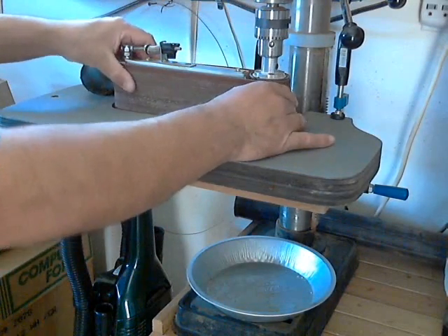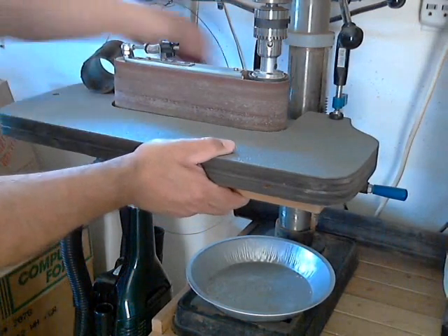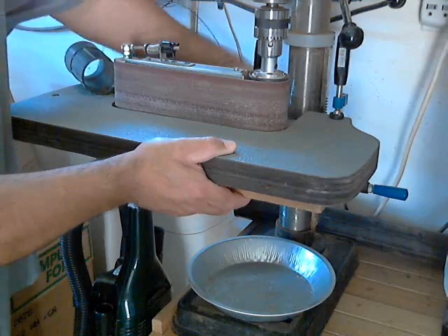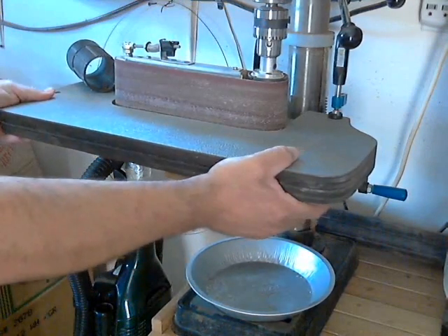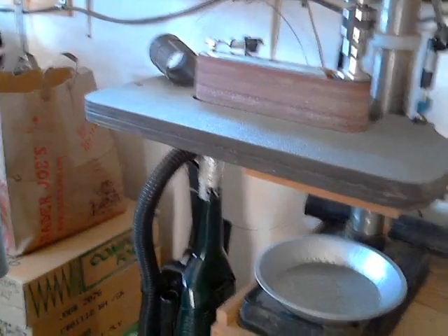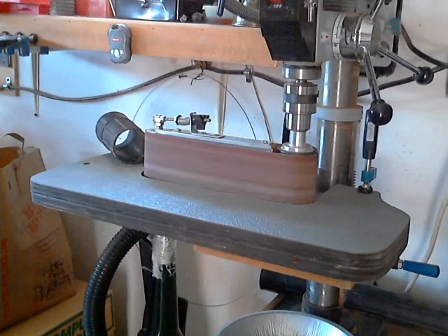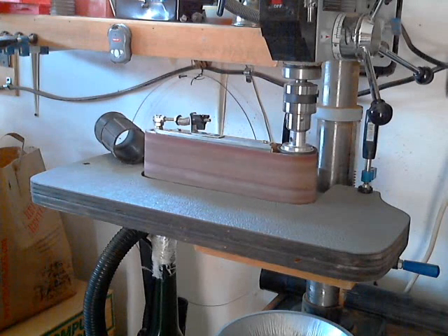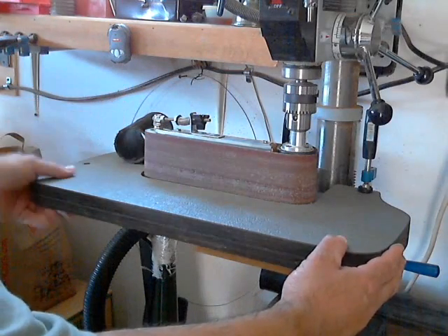So you can see it's sort of taking shape already. And all you have to do at this point is just lock that in place, give it some tension. And this is on a slow speed because it's just set for drilling. I think you get the idea of what it looks like. It's a pretty significant tool to use.